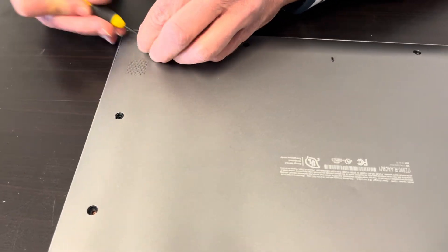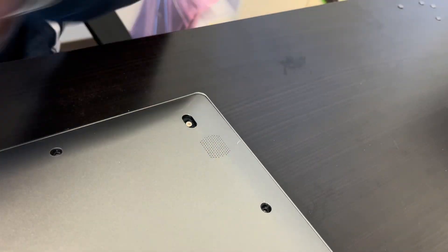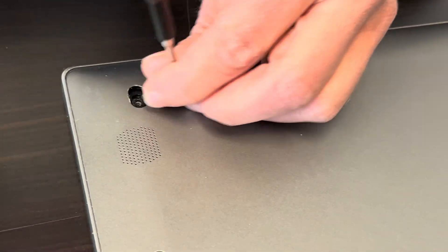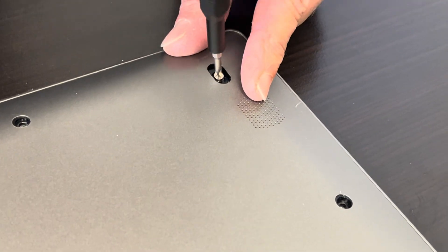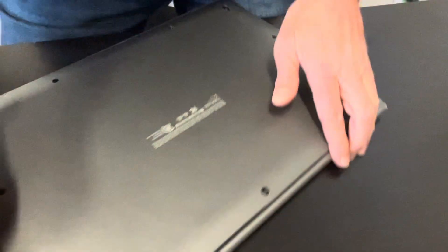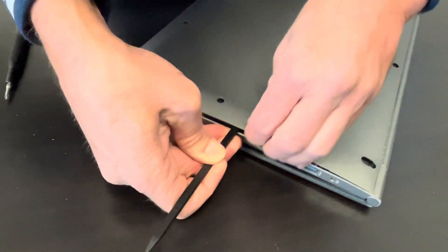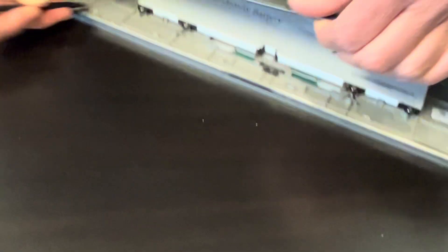There are two more screws hidden under the rubber here on the bottom. Now we can pry off the bottom — find the edge and use a plastic tool, otherwise you will scratch your parts.